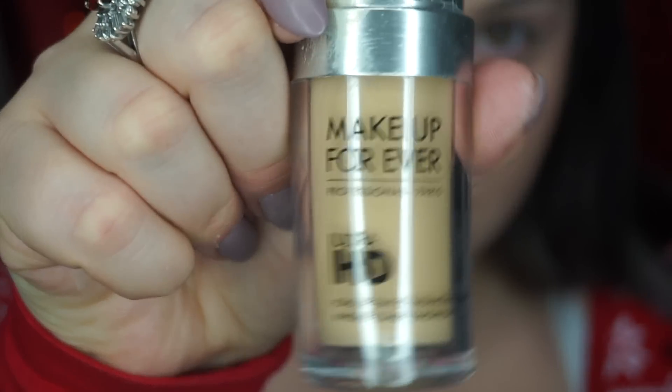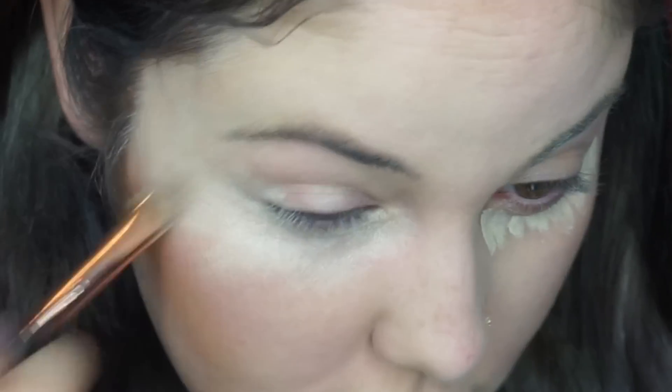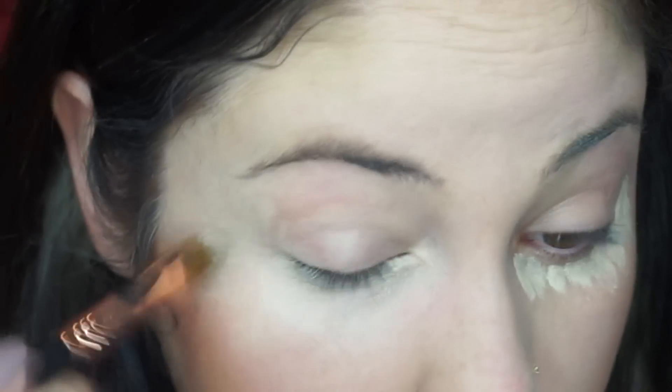Merry Christmas Dolls! We're going to start out today by applying some foundation all over your face. Here I'm applying my Makeup Forever, and then I'm going to put on some contour — just a tiny tiny bit — to make my cheeks more defined, and some concealer underneath my eyes.